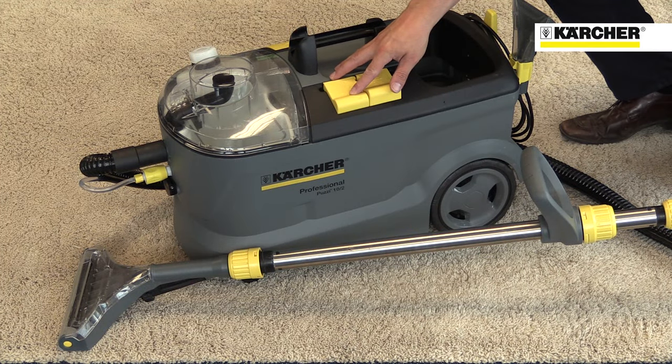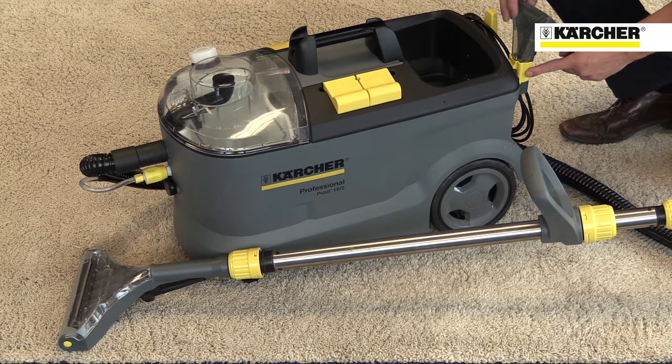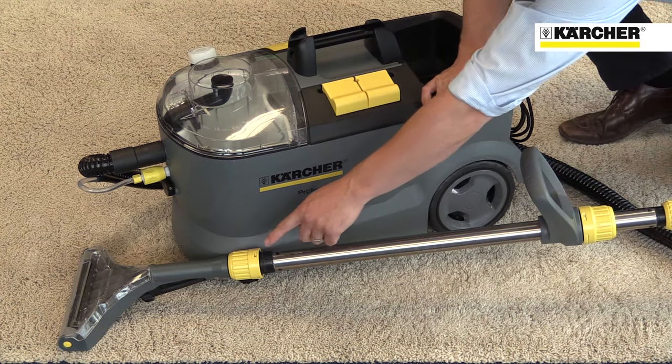Like all Karcher professional machines, operator touch points are highlighted in yellow, making it easy for anyone to learn how to use it. These include all switches, onboard storage and hand tool connections.